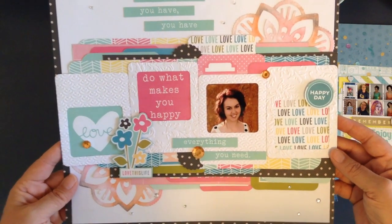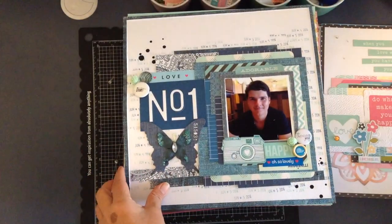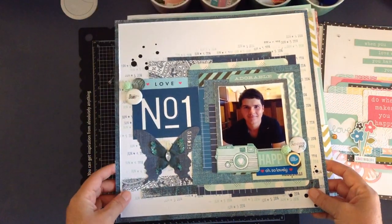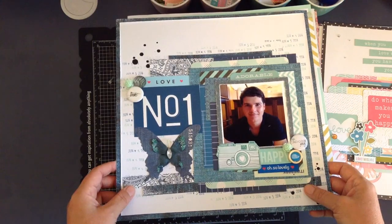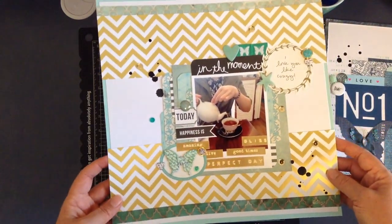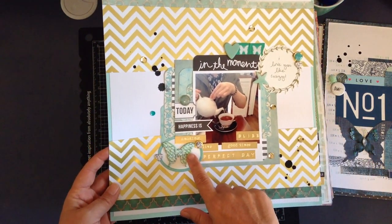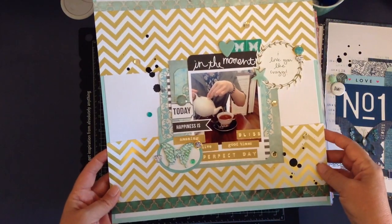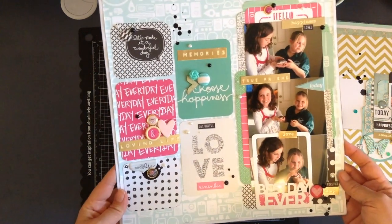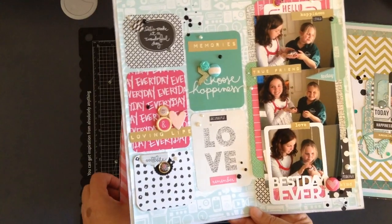This one here wasn't in the magazine — that was just a layout I made using various supplies from my stash. And this one was in the magazine as well, using some Pink Paisley and some Heidi Swapp. So I was using different pieces from my stash, but I'll go quickly so we're not here forever. And project life cards used in a non-traditional way.